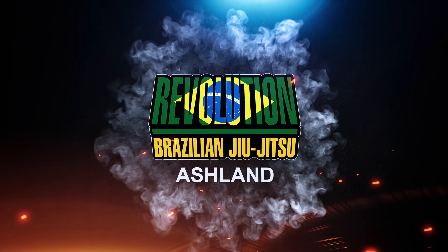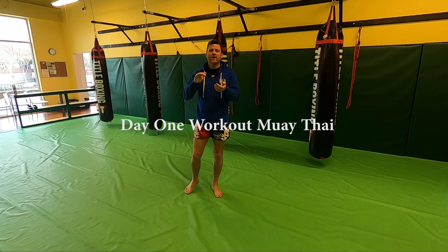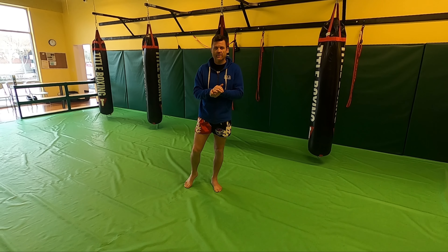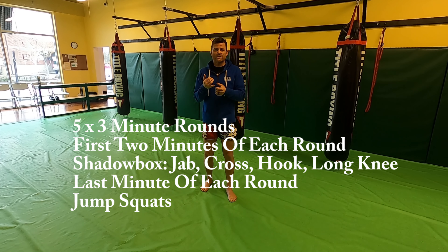Alright guys, day one Muay Thai — essentially solo activities for you to do at your house over the next couple of weeks. The first shadow boxing combination we are going to work is going to be the jab, cross, hook into our long knee.